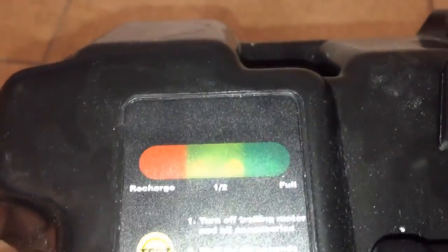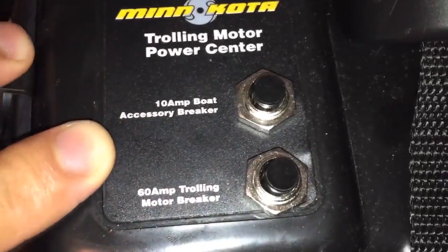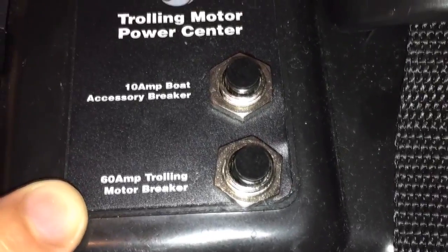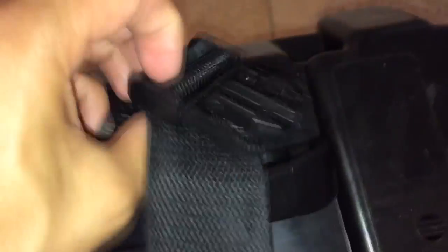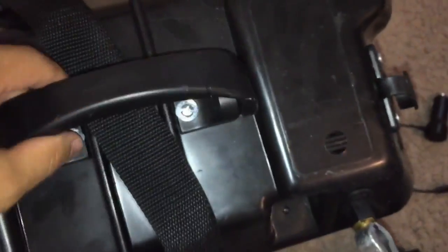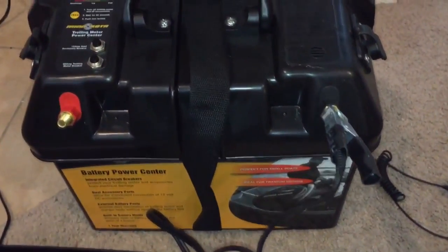Another awesome feature is this test button here so you can see how full the battery is. It also has these two breakers: a 10-amp boat accessory breaker and a 60-amp trolling motor breaker. And it has a really nice strap that goes across and connects to the other side right over here. Then the handle — once you have everything strapped up — makes it really easy to carry.